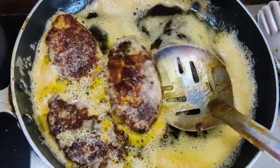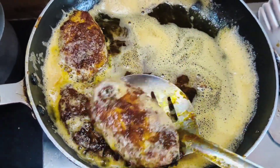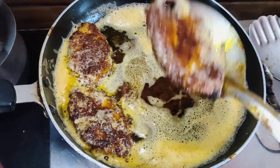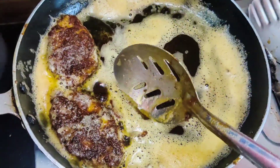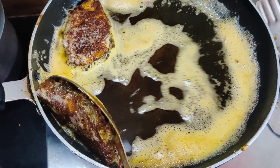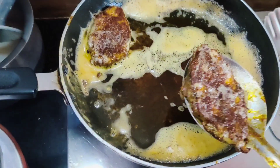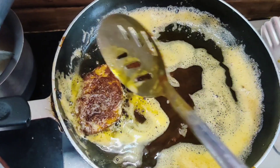I will add some cream to the mixture. The taste is very good.